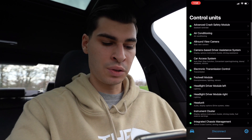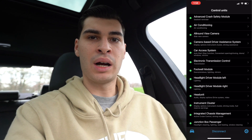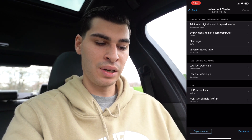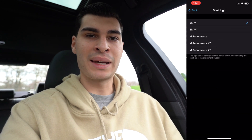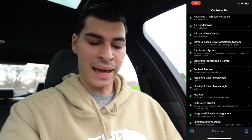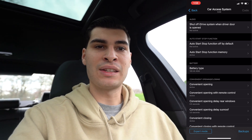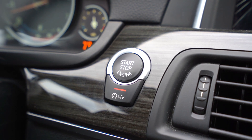Moving on to the instrument cluster: some options I couldn't code because I have the 6WB display, the fully digital dash, but you can code a digital speedometer or a BMW startup logo like the M Performance one. Next, in the CAST module, I changed the stop/start feature to memory mode — so whatever I leave it on, it stays on and I don't have to touch it every time the car starts.